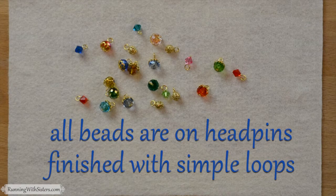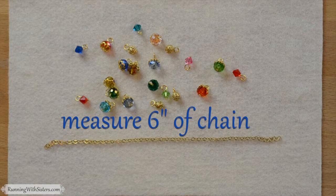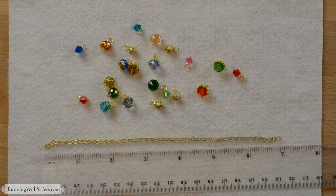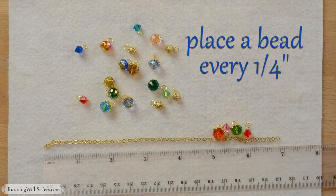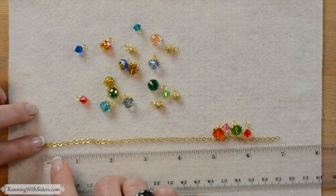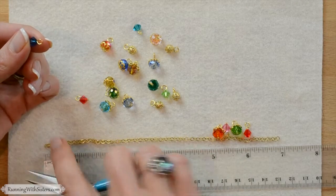Now we have all of our beads on head pins with simple loops and we're ready to put them on our chain. The chain is 7 inches long but we're going to bead 6 inches of it, so that we have an inch at the end to make it adjustable. That means we have 24 beads to put in 6 inches of space — 4 beads per inch, or a bead every quarter inch. We're going to start at one end, a quarter inch in, and put the first bead right there on the chain.